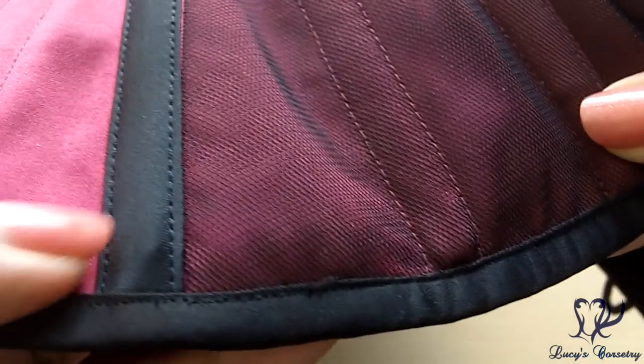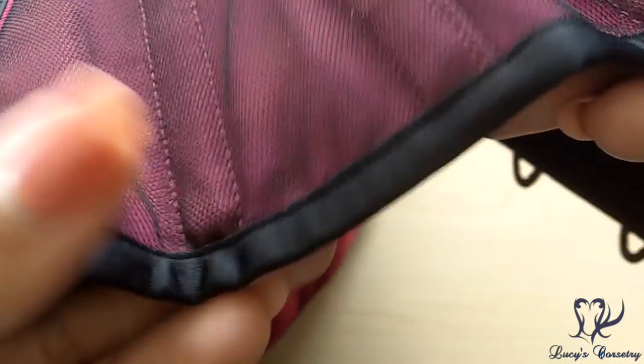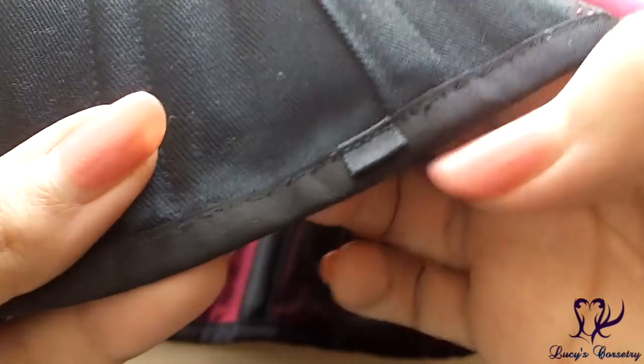The binding as well as the decorative black external boning channels are both made from black satin, machine stitched on both the outside and the inside. There's a little bit of a top stitch on both sides so it may have been assembled in one pass. This corset also has four garter tabs — two on each side — they're very tiny, one toward the front and another toward the back.